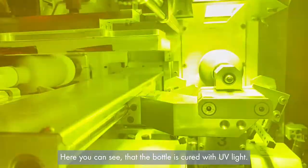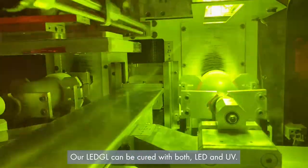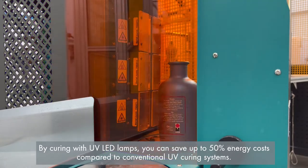Here you can see that the bottle is cured with UV light. Our LED GL can be cured with both LED and UV. By curing with UV LED lamps, you can save up to 50% energy costs compared to conventional UV curing systems.